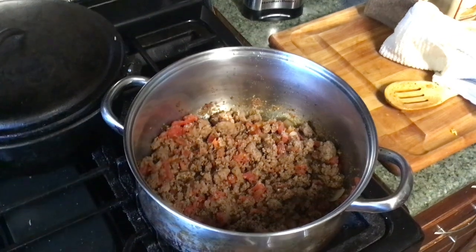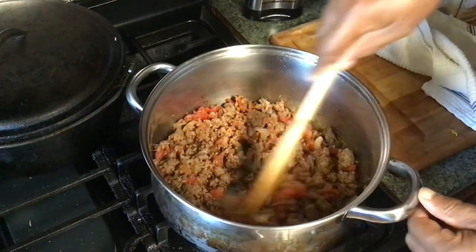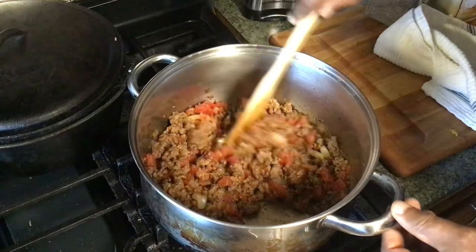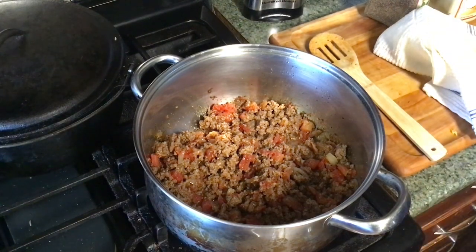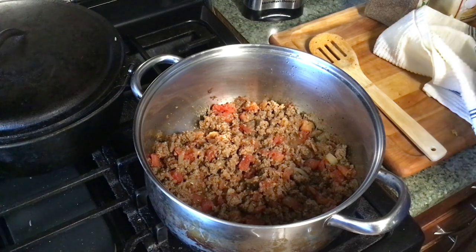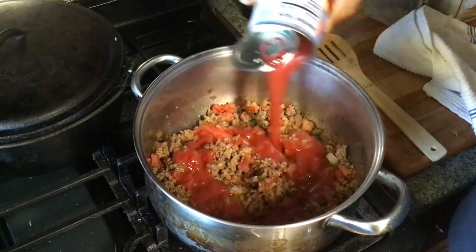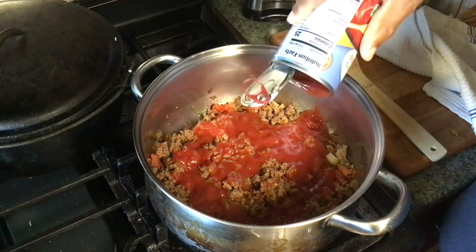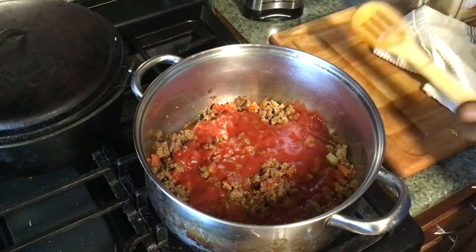Okay, I'm back with you. We're going to let that just tighten up a little more. Now, we call this a goulash. Some people say chili mac — you can call it whatever you want to. I'm going to call it a chili mac. I said goulash in the beginning, but I'm adding me some chili powder to it. I got a can of tomato sauce — that's a 15-ounce can.